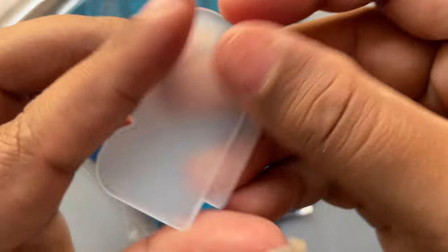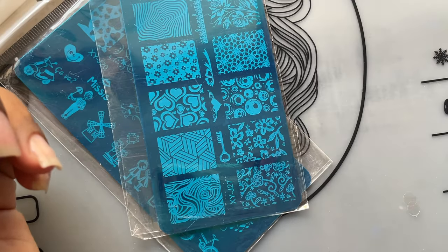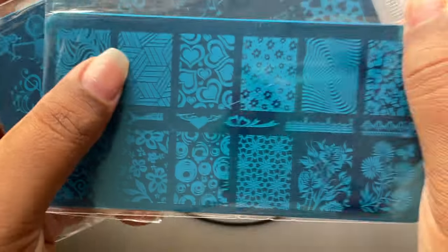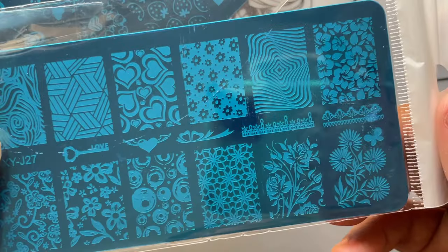There's also a scraper — I no longer use these kinds of scrapers but let's see — and then we have two stamping plates with really cute designs. So those are all the contents inside the package.